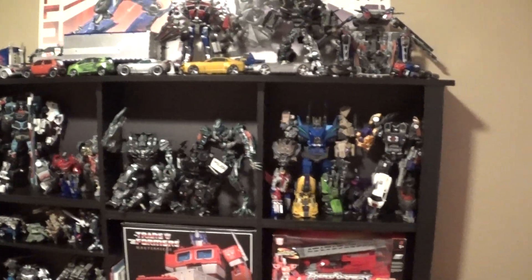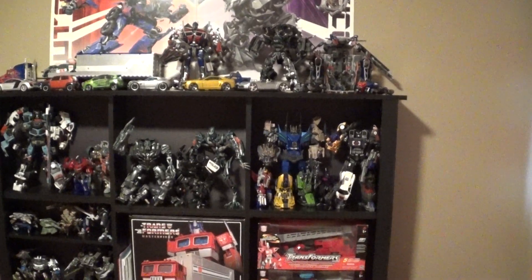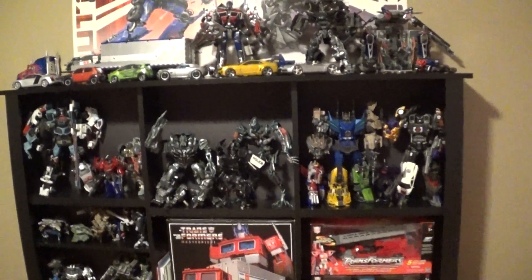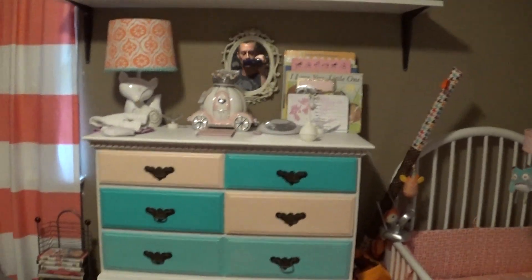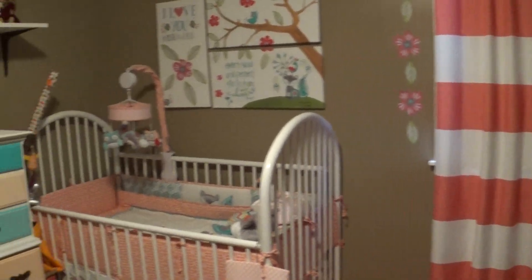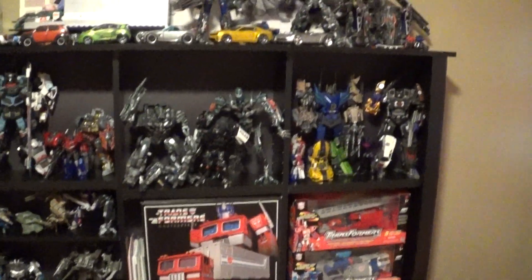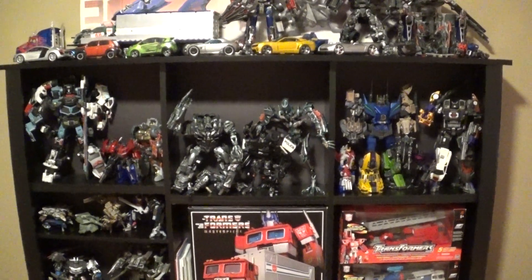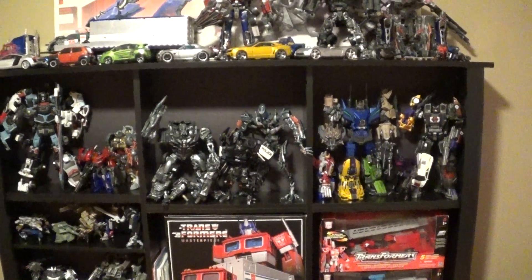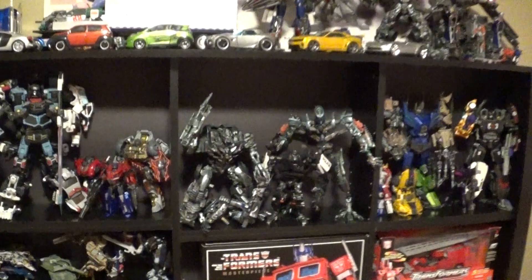What's up family, wanted to catch some of these figures again before I move everything around. As some of you know, this used to be my collectible room — I moved most of the stuff out and made it my daughter's room. Now we're going to move her into my son's room and him into this one. I'm going to try to fit all my collectibles in my bonus workroom. Anyways, I'm just going to do a walkthrough again.